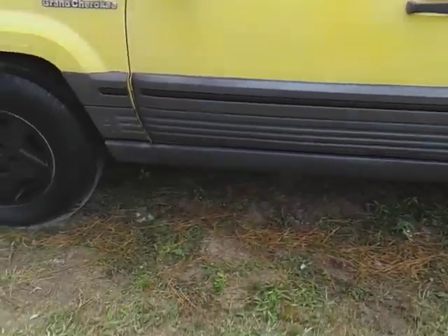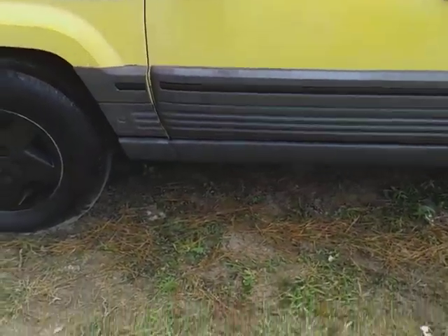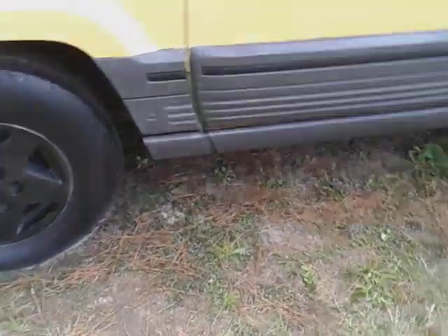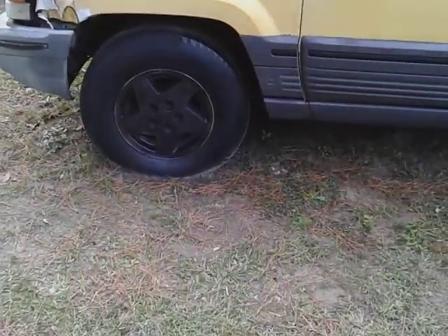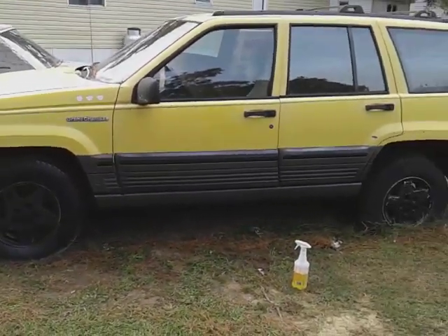I'm about to show you guys how to do it on clean trim. I took my trim and cleaned it with Totally Awesome. I wanted a freshly clean surface before starting this procedure. I also cleaned my tires a little — just been primarily tinkering around with this truck for today.